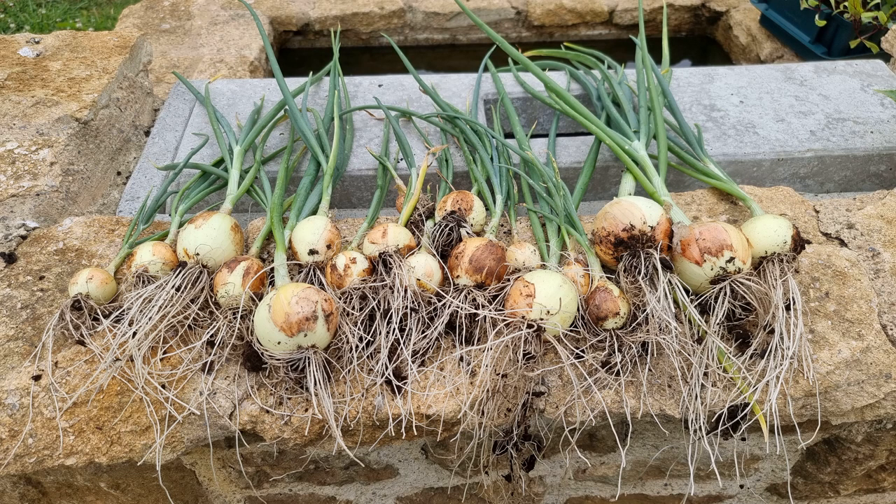And while I was at it, I picked the last of the Snowball onions — the overwintering onions. Just starting to bolt. Nice tasting onion they are.